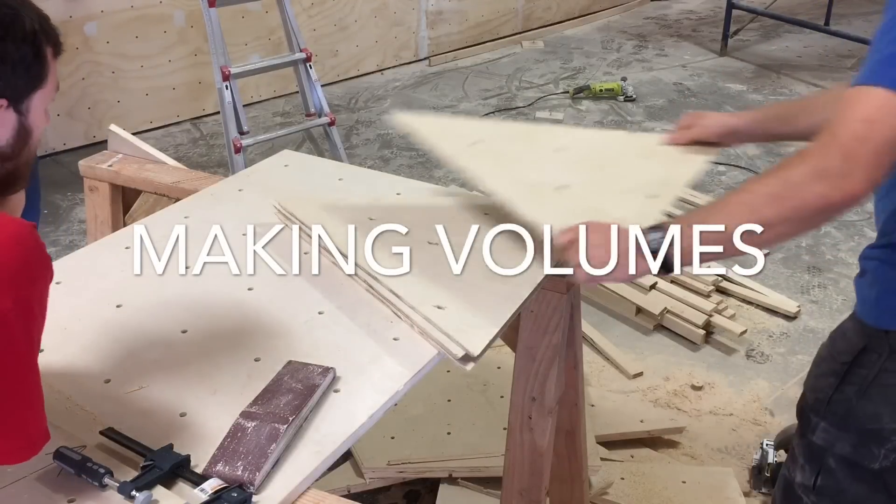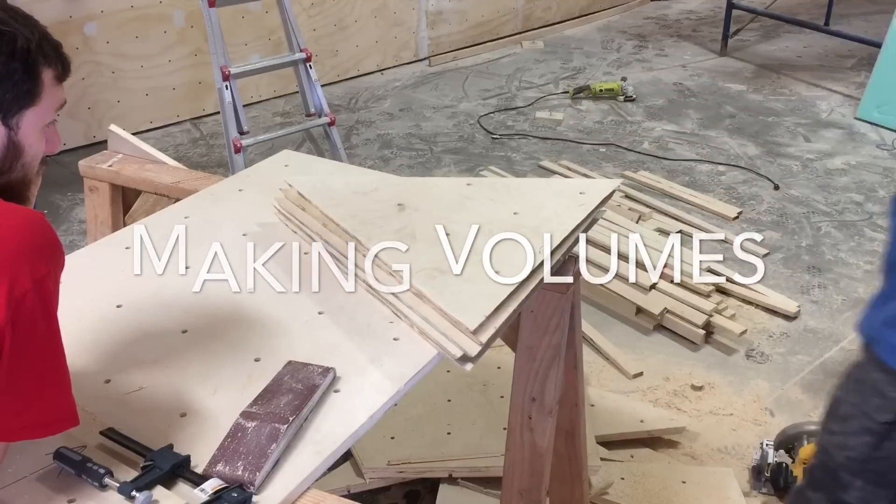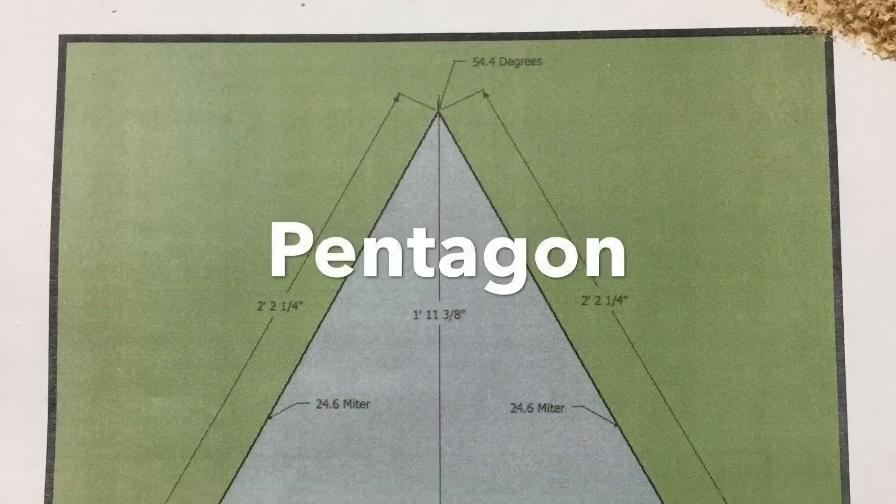Making a rock-climbing wall volume. Can you guess our first shape? The Pentagon.